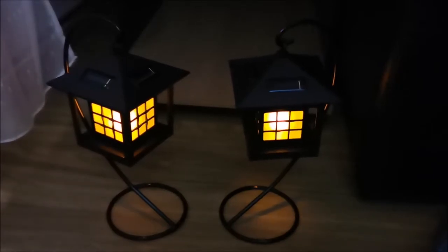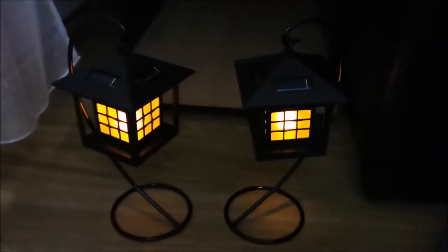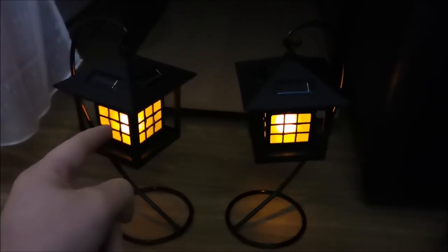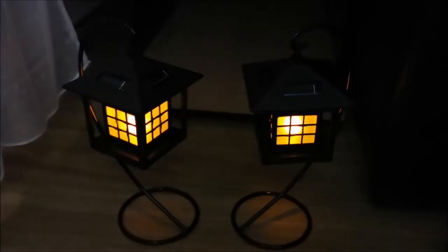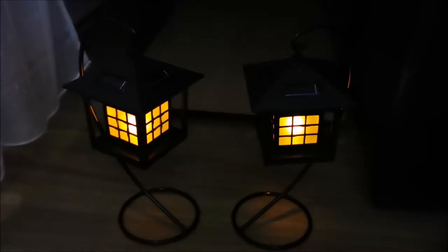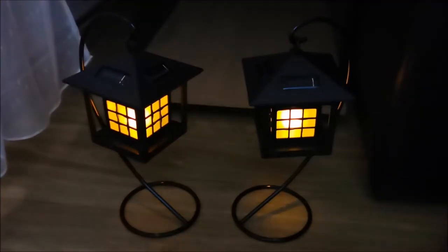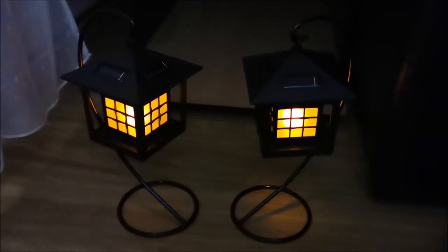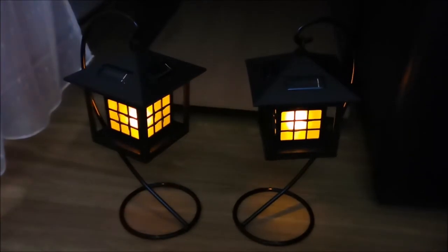I powered them on because the Varta accumulators might have some charge in them — and they do. This is how they work: the color is more orange than it appears on camera, more like a flame orange. The flickering effect isn't trying to fully mimic a flame but it's quite interesting — much better than being fully on all the time.